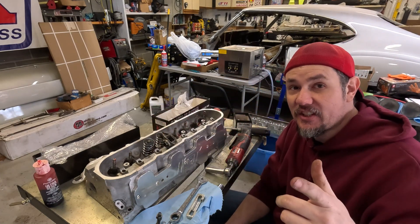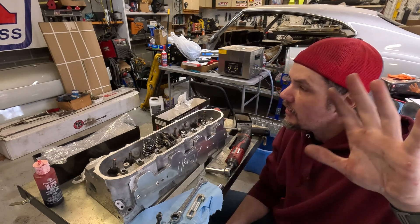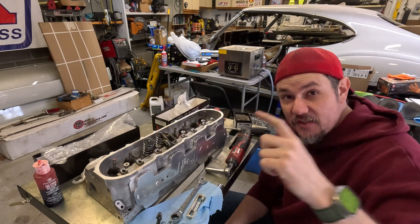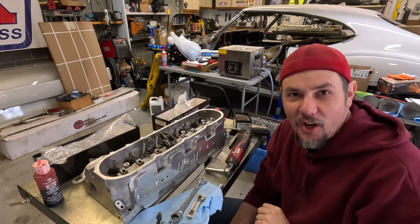Listen, I'm going to finish this up. I want to thank you guys for watching another video. The six liter is coming together and we're going to be putting it in the Corvette soon. Thanks for stopping by the garage. Remember: ABT — always be tuning.